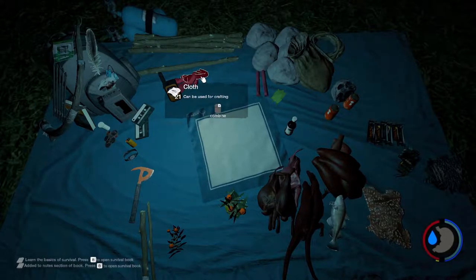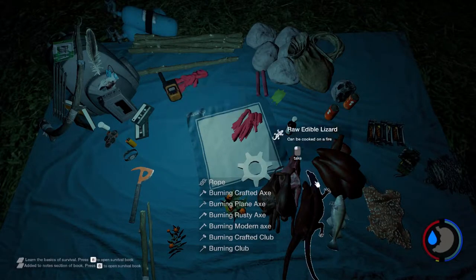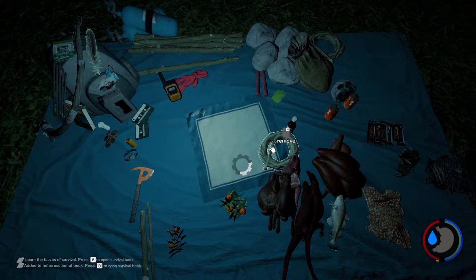It takes 7 cloths — 1, 2, 3, 4, 5, 6, 7. A cogwheel will pop up; right-click that cogwheel, and then you have your rope right there.